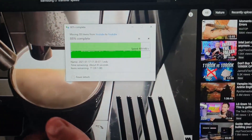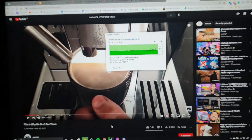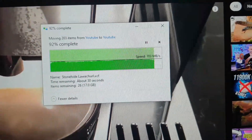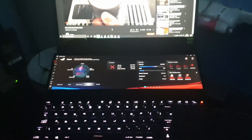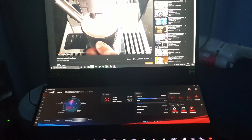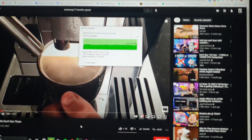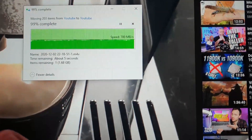This is the maximum speed using the Samsung T7. You can see the T7 here — the maximum speed is 700 megabytes per second. The Zephyrus is only using USB 3.2 Gen 2, so instead of the advertised 1000 megabytes per second, you're only getting 700, but it's good enough.